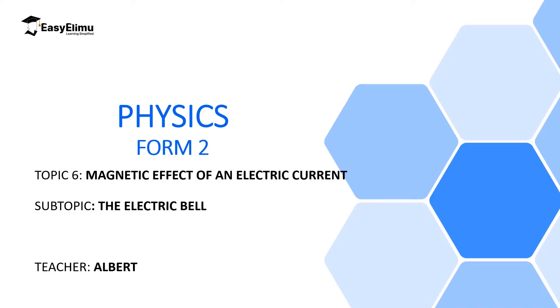Welcome to ECLIMU Learning Simplified and welcome to this lesson. In the previous lesson we discussed simple electromagnets and how to determine the polarities of the temporal magnet formed when you insert a soft magnetic material inside a solenoid. Now in this lesson we are going to discuss one of the applications of electromagnets, and that is an electric bell.